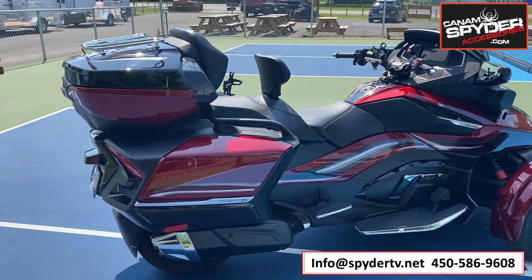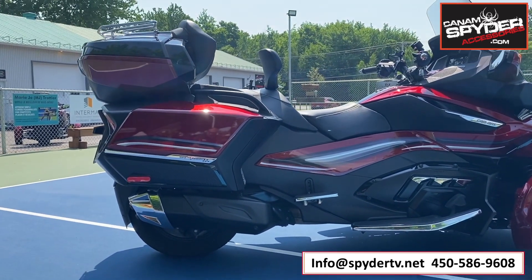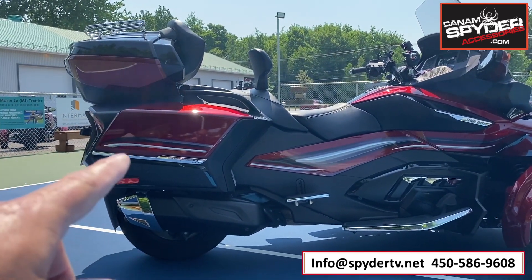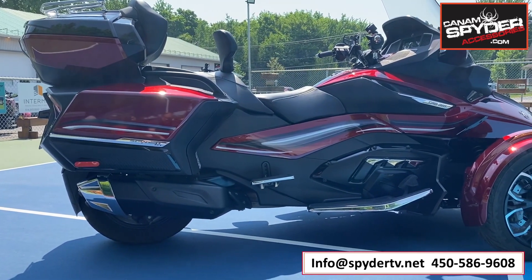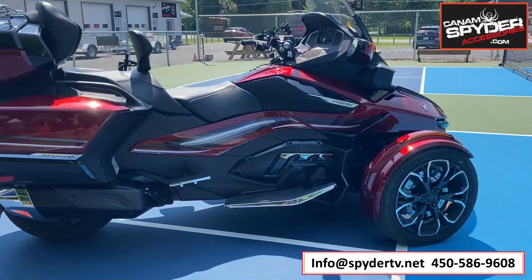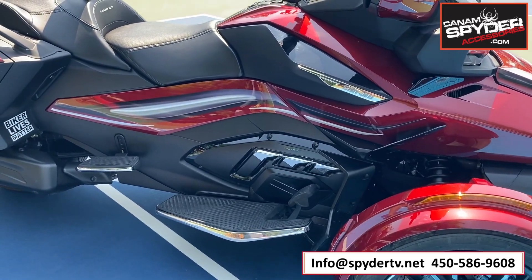I've got the sun in my eyes on this side, so it's not going to be as good as the other side, but let me try to get down here and show what it looks like. We've got the saddle bag with two stripes there, and then we go along the passenger seat, rider seat, towards the front, finishing up right underneath that Can-Am that you can see there.